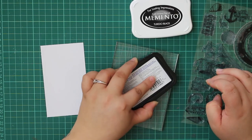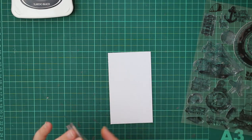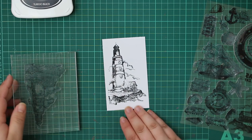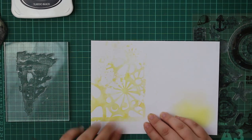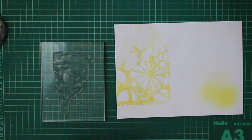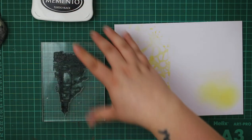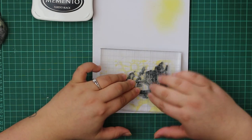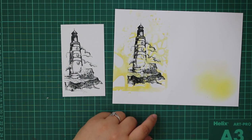The main focal point of today's card is going to be this lighthouse stamp. I've cut a panel and I'm going to stamp onto it using Memento Tuxedo Black ink — it gives a really crisp image. I'm using an acrylic block without a stamping platform. I'm also stamping a second one onto that reversed stencil background we created — it's not the exact one on my card, but it gives a really subtle background while still having that little bit of color.